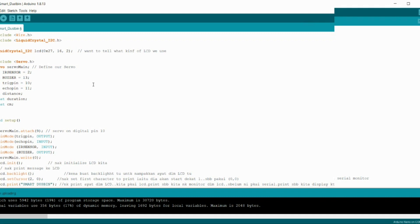We use LCD I2C — this is the declaration of the LCD I2C. We also use a servo, and that is the declaration. We use an IR sensor and a buzzer, but we replaced the buzzer with an LED because the buzzer is more compatible with this project to alert the user when the dust bin is full. If you use the LED, it may not alert the user as quickly as a buzzer.